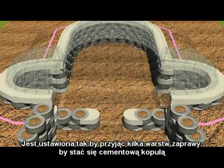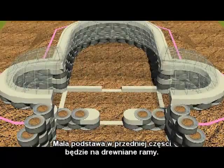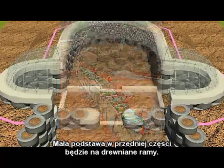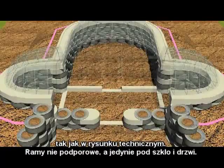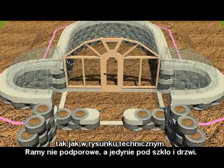It is set up to receive several coats of plaster and be a ferro-cement dome. The little footing across the front will take some framing as per the architectural drawings — non-bearing framing just filling in for glass and a door.